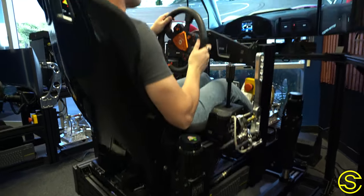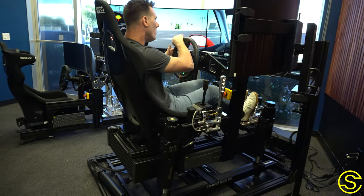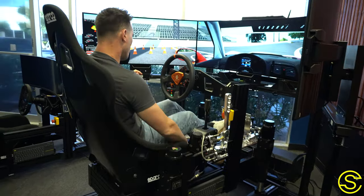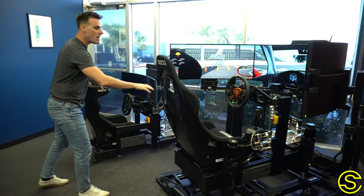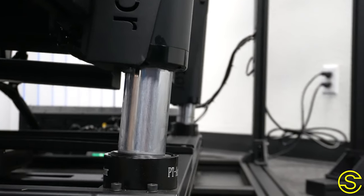Probably one of my favorite add-ons that we've been doing a ton is adding motion to simulators. Adding motion to these sims has been such a blast because of the way that they actually operate. This simulator is six degrees of freedom — meaning it moves in six different directions as it waddles around. It has seven actuators on it, four of them for the corners, which controls your vertical movement.